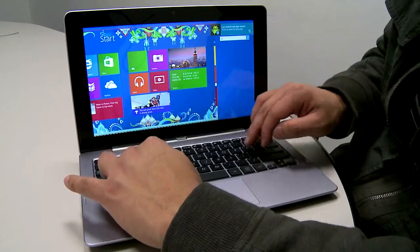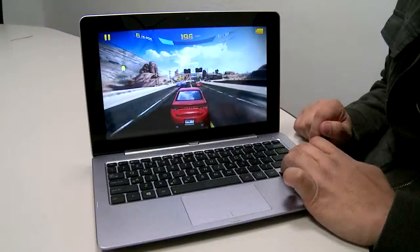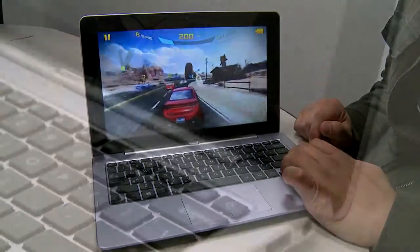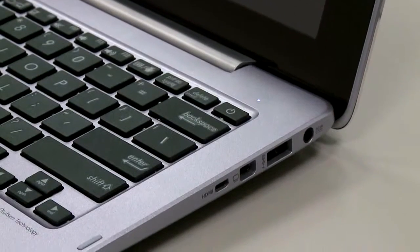The big positive, though, is that you get two operating systems, and one of them is a full Windows experience. The second thing is that it does have a PC station mode, allowing you to connect the machine to a monitor — but, of course, this works best only on Windows.